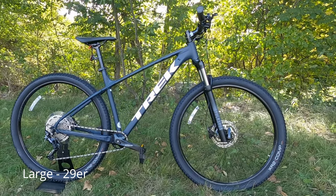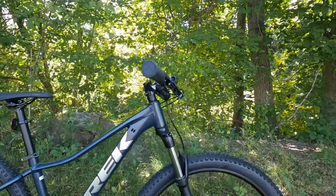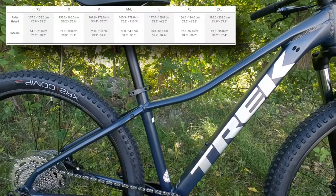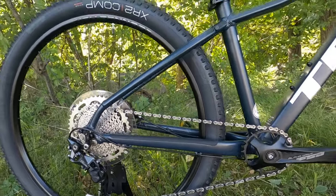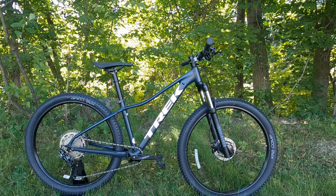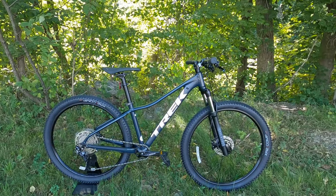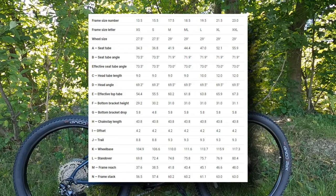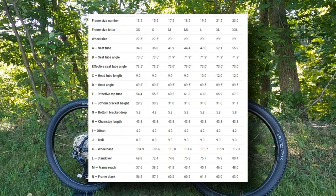For geometry, let's talk about a size medium as that's right in the middle of the range. A size medium is going to come with a head tube angle of 69.5 degrees, a seat tube angle of 71.9 degrees, and a chainstay length of 438 millimeters — pretty standard for a basic beginner mountain bike. The stack and reach puts you in a much more comfortable, upright position, making this a good entry point into mountain biking. A medium will have a reach of 418 millimeters and a stack of 602 millimeters.